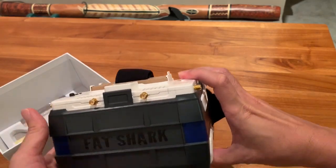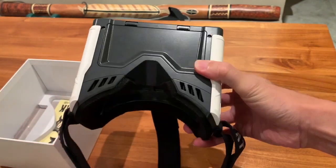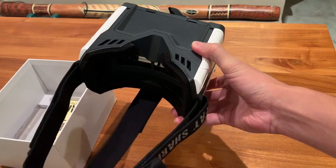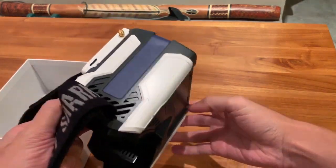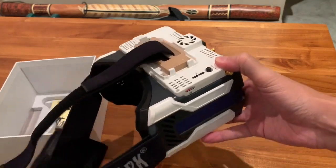As you can see, my ByteFrost ground station is already transformed into a pair of box goggles. It's almost like having the DJI digital HD goggles, which you can just put on to your face and start flying FPV.